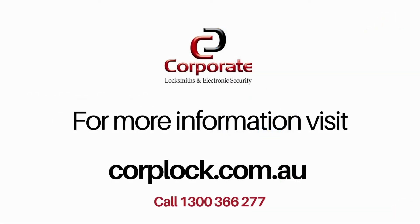For more tips and tutorials on our range of smart locks, head to CorkLock.com.au to find out more.